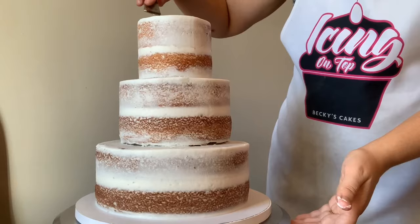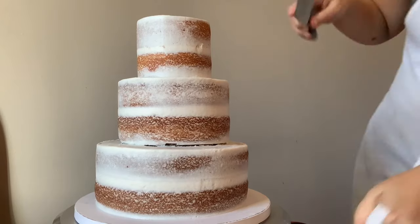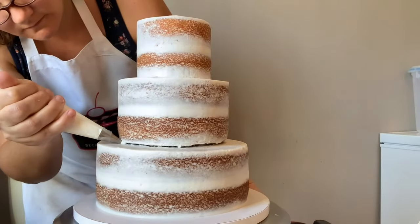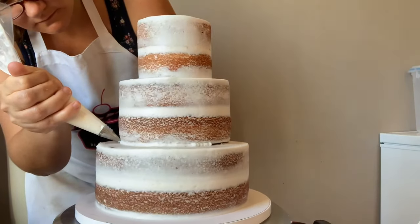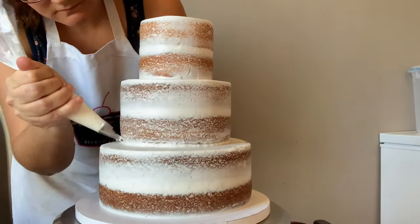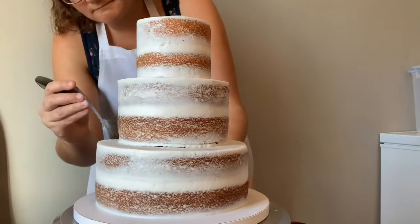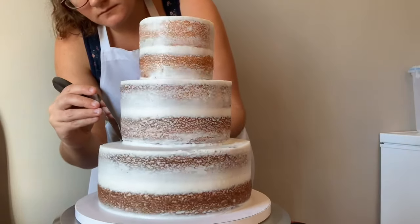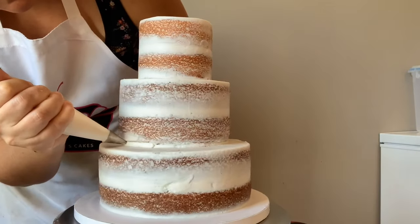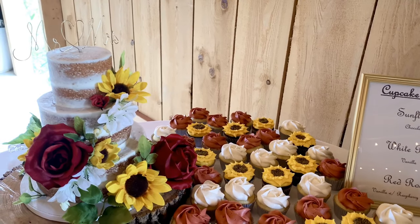Now we're going to do touch-ups with our buttercream because I've had my fingers in a couple of spots, so we want to touch those up - just pipe on a little buttercream and smooth it out. Then I have a writing tip, probably about a size five, in my buttercream. Between each of the tiers you'll see a little gap there - we want it to be seamless, so I'm going to pipe right in between that gap all the way around and then gently smooth it so you can't even see that it was there.